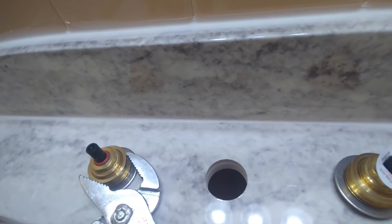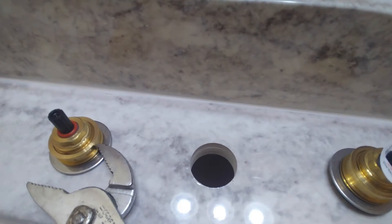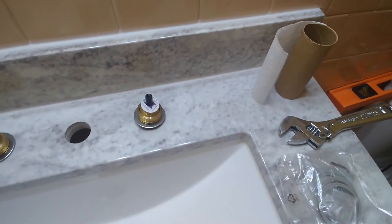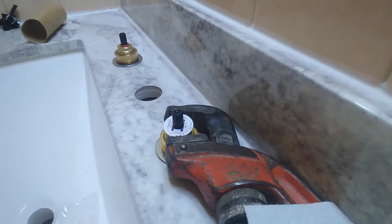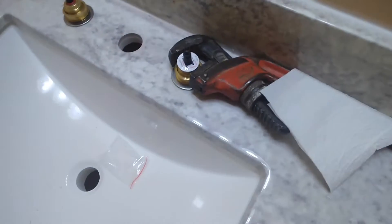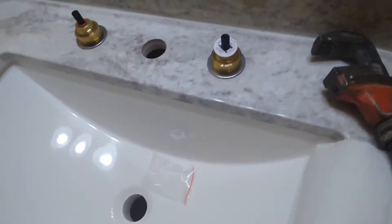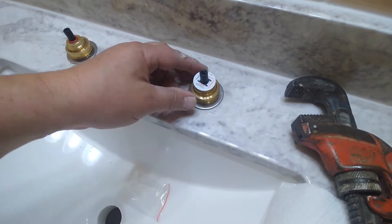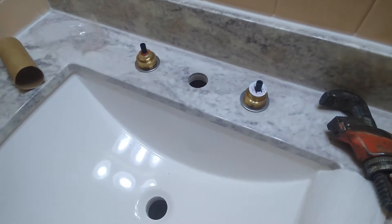It will be much better if somebody helps you out to hold this valve while you're tightening it, so that way it gets pretty tight. If you're doing it by yourself, I had to put an adjustable wrench right here to hold it and then tighten it. I did a pretty good job by myself, but it will be much better if you find somebody to help you out.